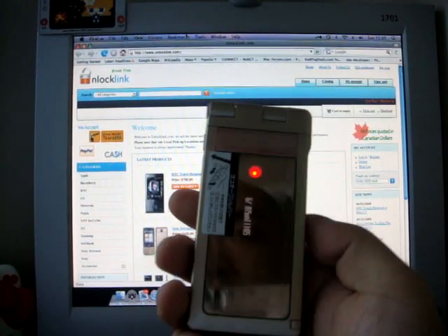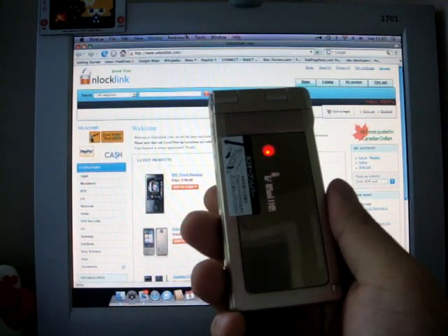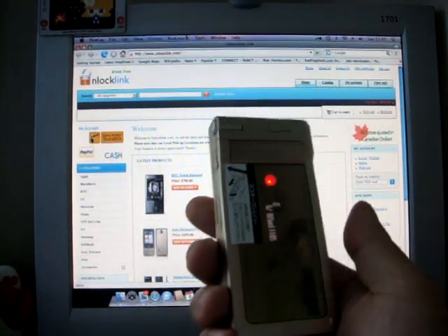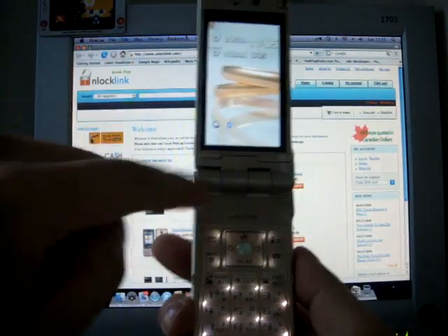Hi, this is Mark from Unlock Links. Today we have the Pelisonic P905i from Dockable. This is a flip phone with a 3-inch Fiera screen.